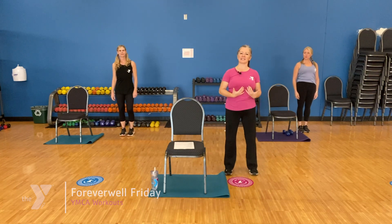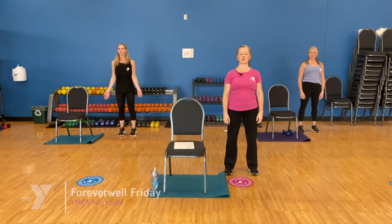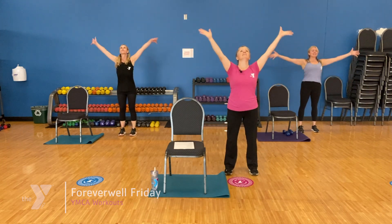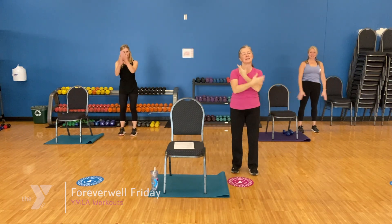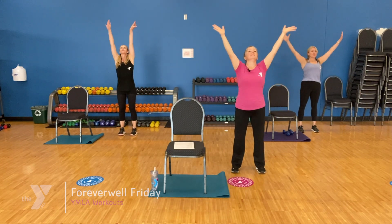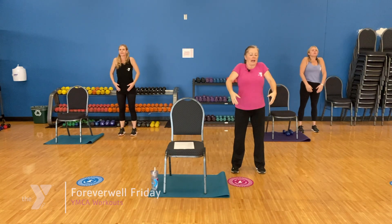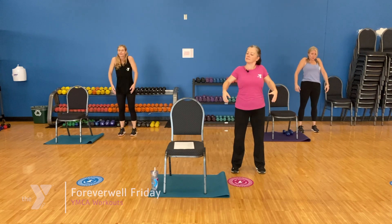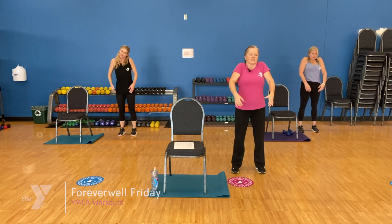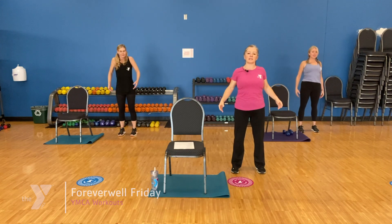Standing nice and tall, good tall posture, comfortable weight in both feet. Let's just start with a nice big inhale, arms overhead. Exhale. One more time, big deep breath. Arms come down by our sides. Roll those shoulders back. Check in with your neck and notice how things are feeling in there. Let's do one more, and relax those arms to our sides.